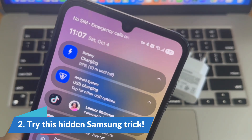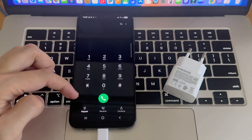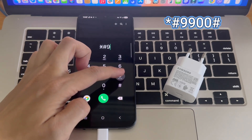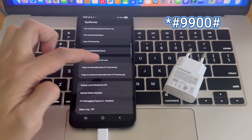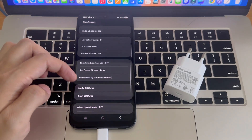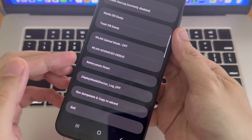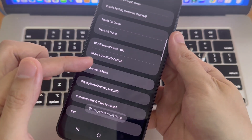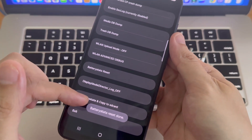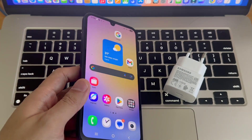Step 2: Try this hidden Samsung trick. Open your phone app and type *#9900#. After the code runs and the menu appears, this opens Samsung's secret system debug menu. Scroll down and tap Battery Stats Reset. This clears old battery data and helps fix charging issues. Try this and see if your charging speed improves.